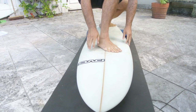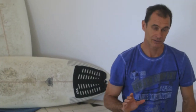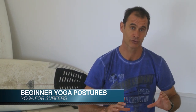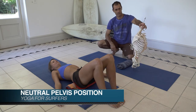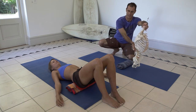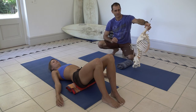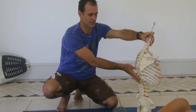We're going to do an exercise around a neutral pelvis position, and this is important for the health of the spine. A healthy spine position has these curves: a curve in the neck, a curve in the thoracic, a curve in the lumbar, and then the tailbone curves this way. The optimal position is with these curves — not straight and flat, and not extended.